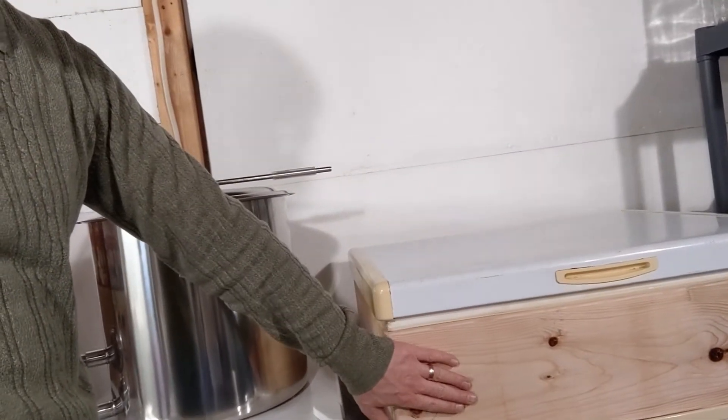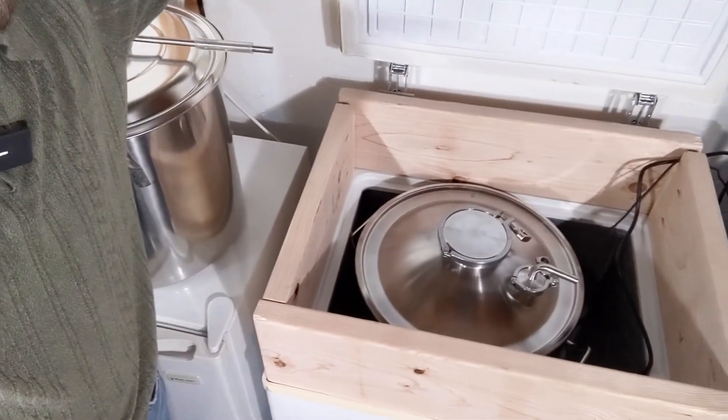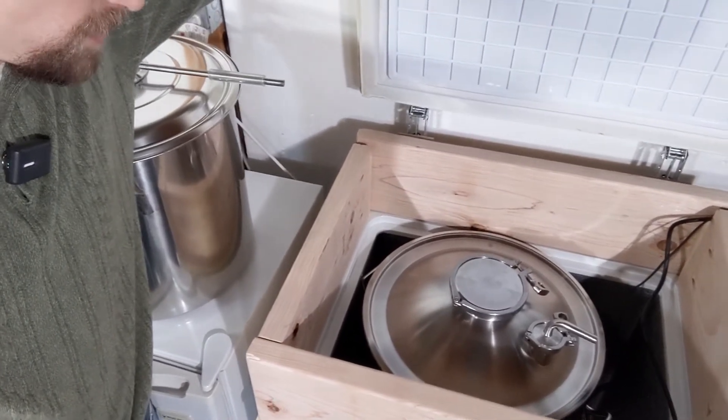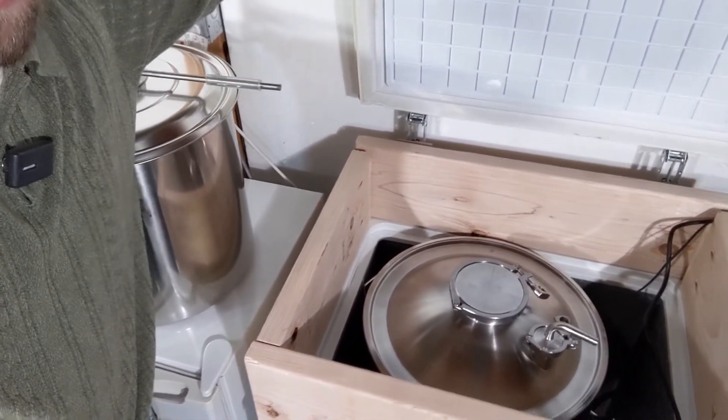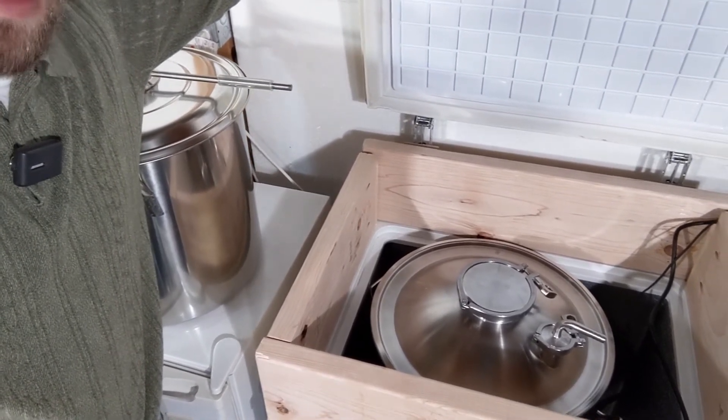It fits — the fermenter fits. My fermentation chamber is a simple five cubic foot chest freezer that I picked up on the cheap, and I've added an eight inch wood collar all around, and the fermenter fits. I'm not going to be able to dump any yeast or use a tube, and that's okay. This is just to get me going to replace the glass carboys that I've broken.